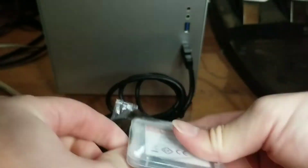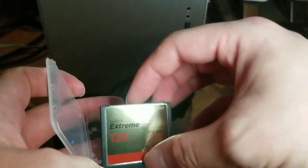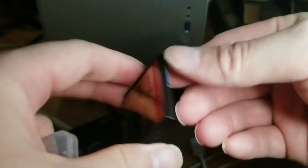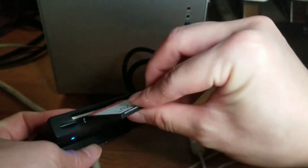An alternative to using a Compact Flash card would be to use an SD card with a converter from Compact Flash. Since Compact Flash cards are pretty expensive, the SD card plus converter is actually cheaper, but you do give up some speed and may run into compatibility issues.